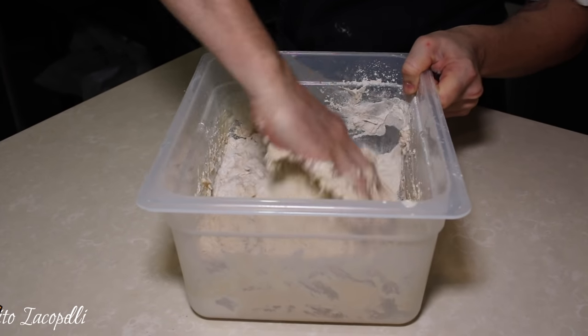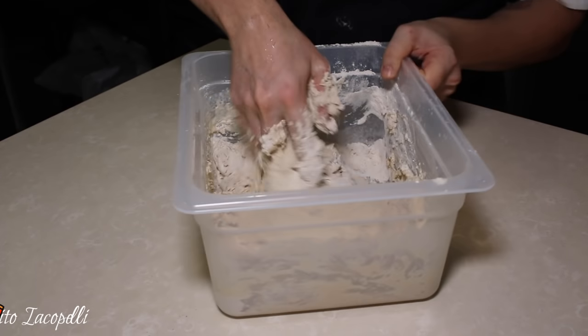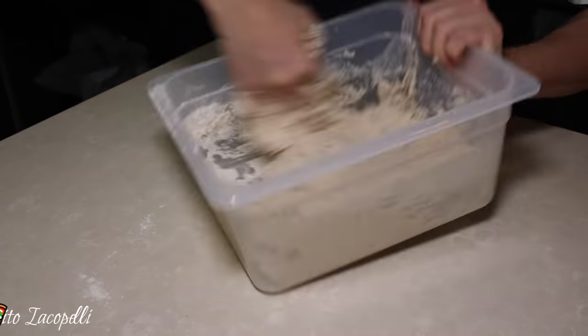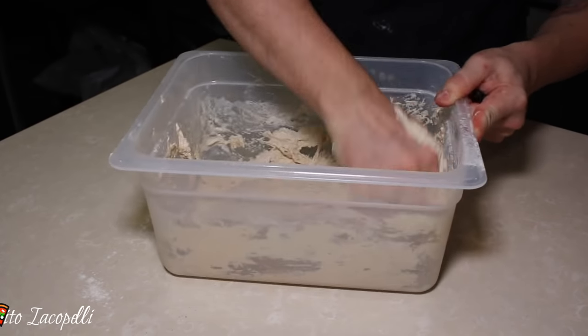One liter of water, one kilo of flour, and five grams of dry yeast. If you use fresh yeast, use ten grams. Mix well — there we go, fantastic.